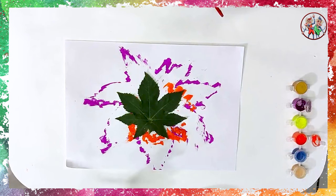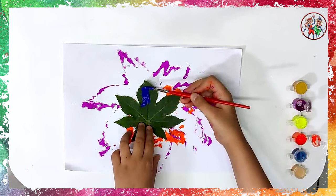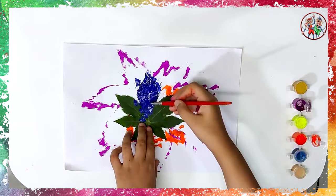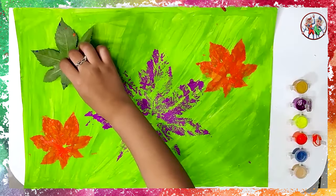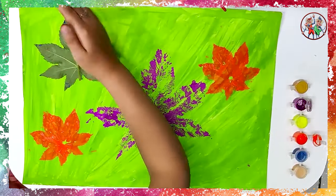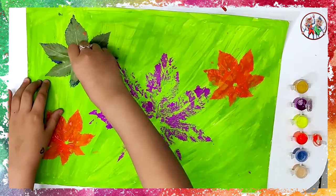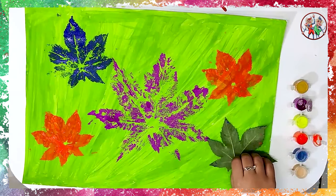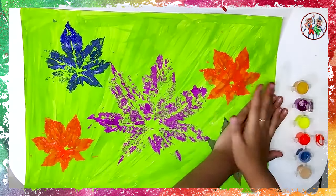Now, take one more small leaf and paint it blue. Place the leaf on the chart paper as shown and press it gently. Remove the leaf. Then place the same leaf on the other side of the chart paper like this, and remove it.